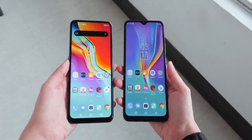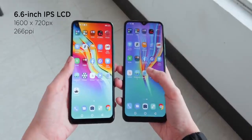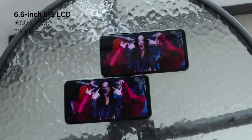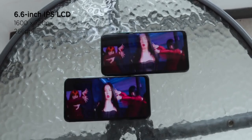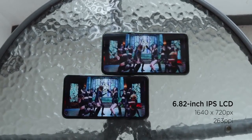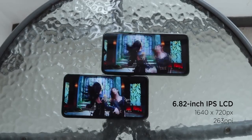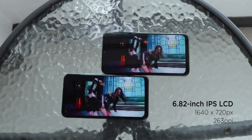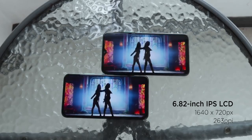The Infinix Hot 9 sports a 6.6-inch IPS LCD screen with a resolution of 1600x720 pixels, capable of 266 pixels per inch. Meanwhile, the Hot 9 Play has a larger 6.82-inch IPS LCD screen with a resolution of 1640x720 pixels and a pixel density of 263 pixels per inch.